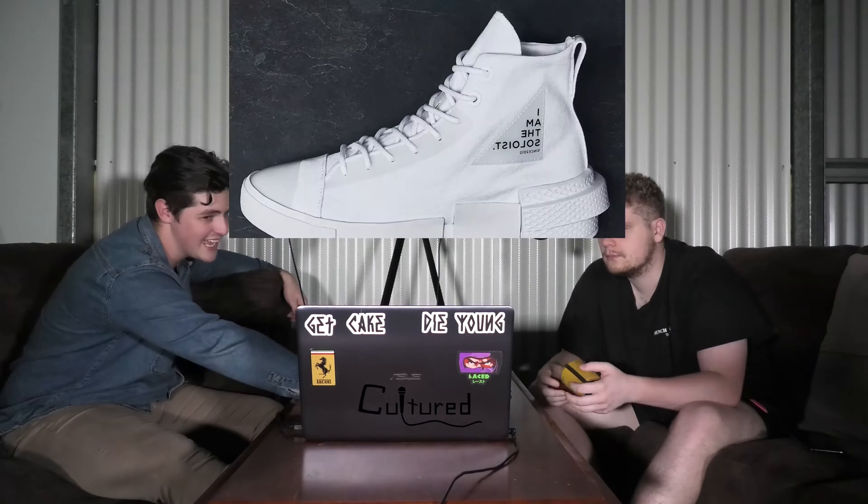Again, they don't know the price somehow. There we go — the three colorways for the raffle. I like the white ones. I like the yellow ones actually. I like all three. Those are cool.